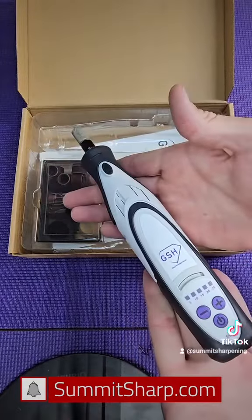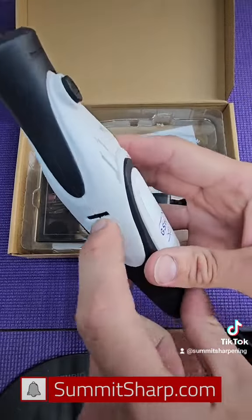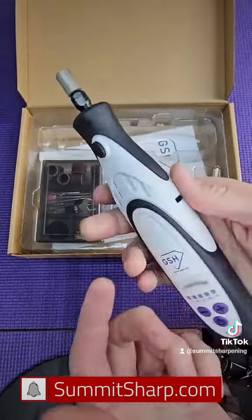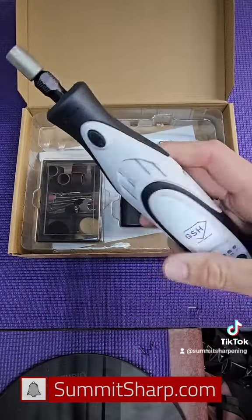There you go — this thing looks awesome. You can blow it out; there's the air vent right there, and more in the back. Every time you use your Dremel, take your dryer and blow out the dust.